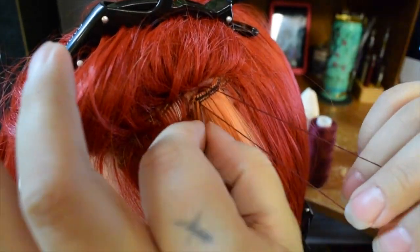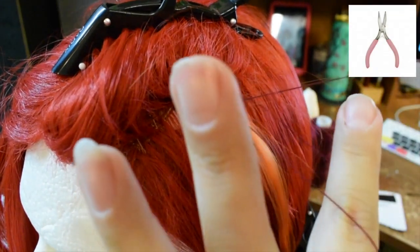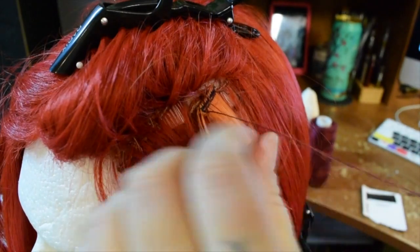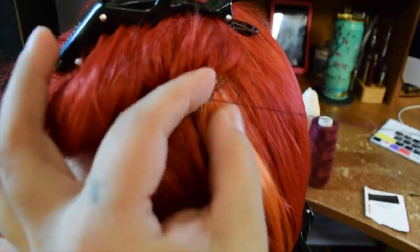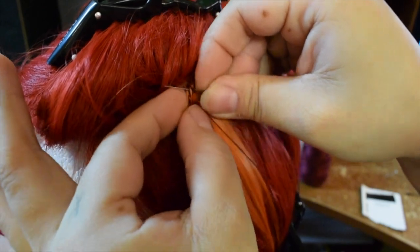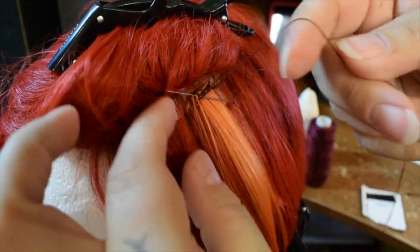I kept stabbing myself too — that's another thing. You can use pliers if you need to, but this really isn't that big of a project because you're just sewing in little pieces, not a whole weft. Just be careful and I would definitely say try using your curved needle.